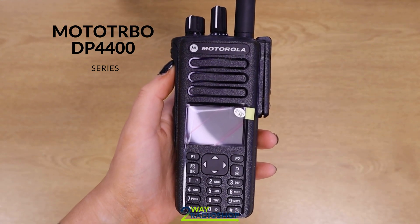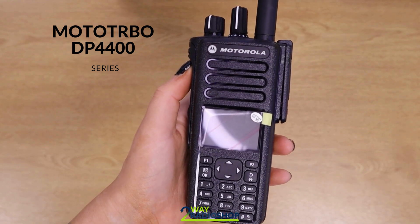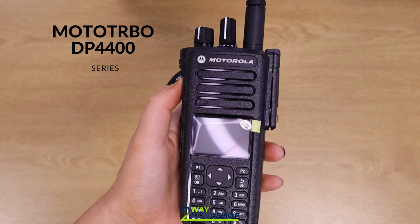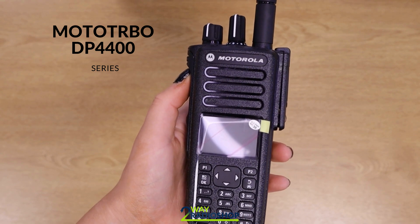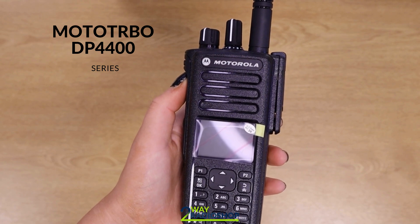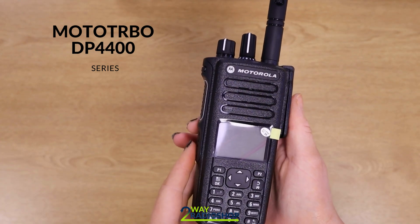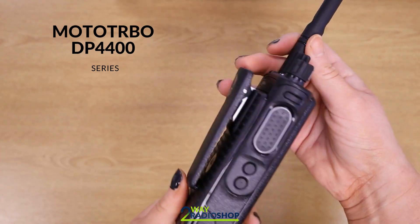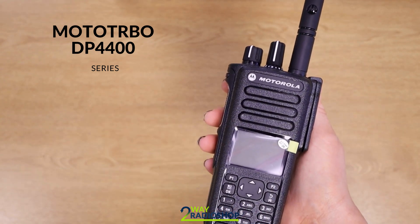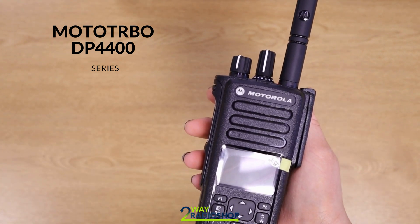This is when the two-way radio market finally started to get a little bit more interesting. The DP4400 was introduced as part of the Motorola DMR digital-based radio system called Moto Turbo. Moto Turbo is basically a range of products — mainly digital radios and communication solutions such as Capacity Plus, IP Site Connect, and Capacity Max. The DP4400 is one of the first digital radios released by Motorola. It's robust, reliable, and it has great audio quality. The DP4400 was one of the best of the best at the time, which is why it was widely adopted in many industries across the UK.